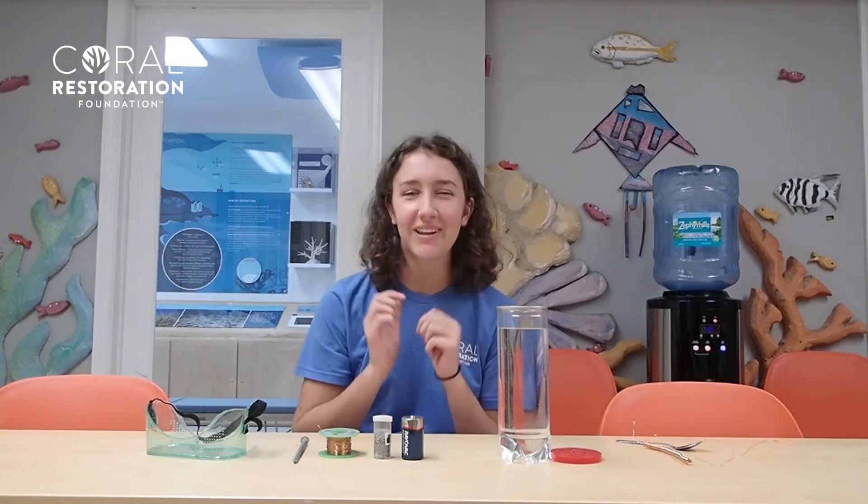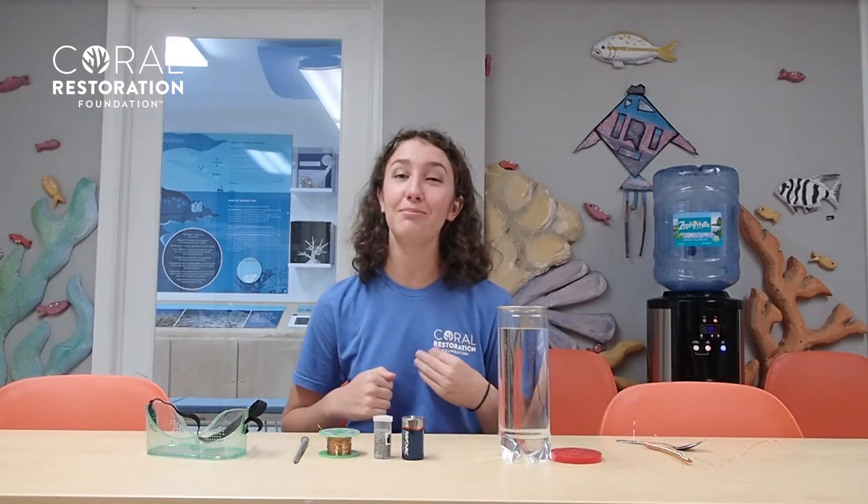Hey everyone, I'm Krista and I'm an intern at Coral Restoration Foundation, the world's largest non-profit actively working to restore the Florida Reef Tract. Did you know corals have this teeny tiny plant-like organism that lives in their bodies? For today's main attraction, we're talking magnets and mutualism.